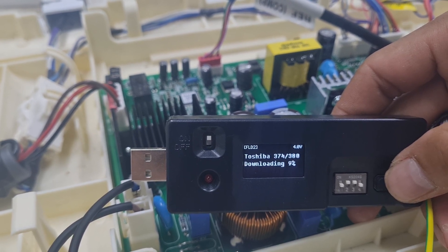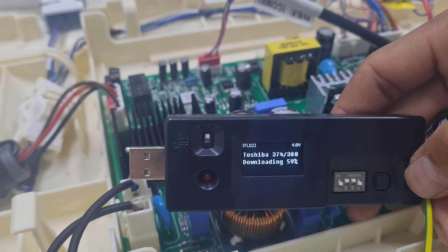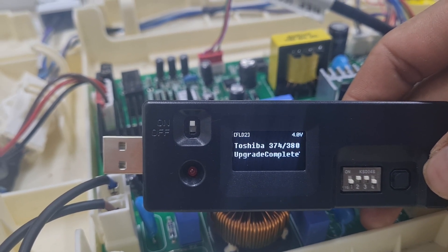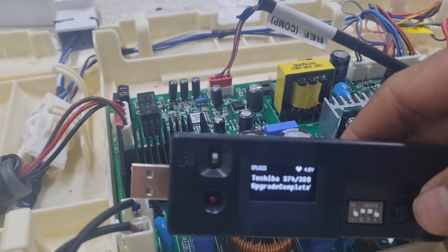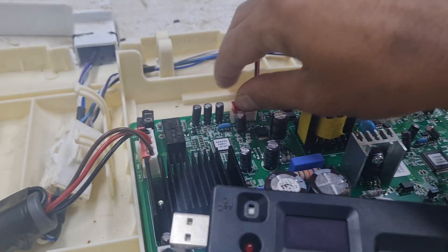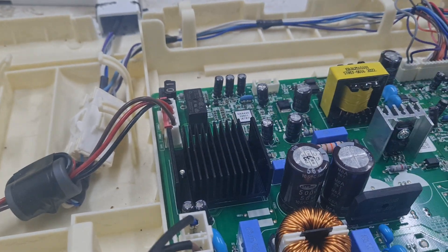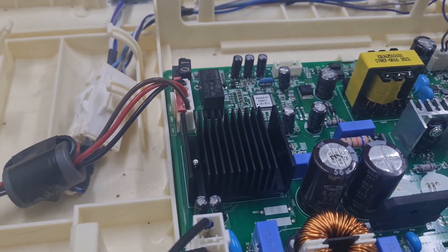Downloading — wait to 100%. It's complete for the upgrade. So when we change the compressor, we need to upgrade this main board.